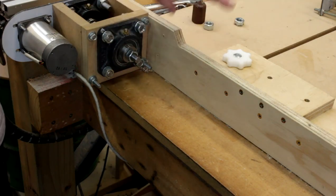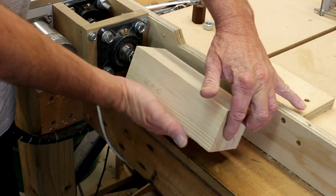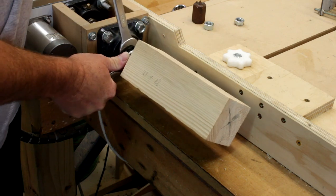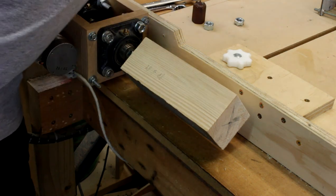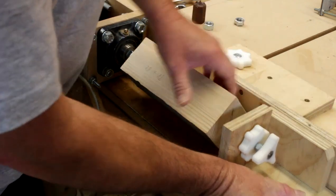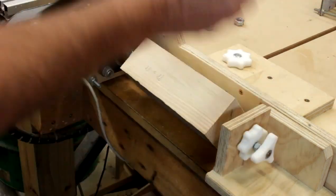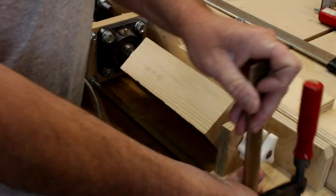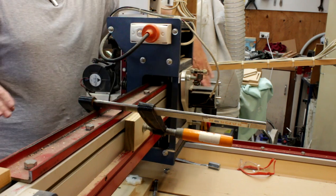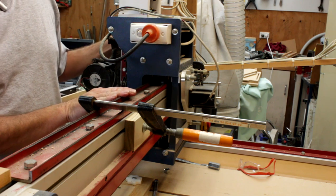I've got a nut on the headstock to give me something to lock the spur against — it just becomes a matter of grabbing a couple of spanners and locking them together. I then take the tailstock — the same one from last time — move it to get everything lined up, and clamp it in place. As an added precaution, I've mounted blocks of wood to stop the X carriage moving too far and either crashing the cutter into the tailstock or the headstock.